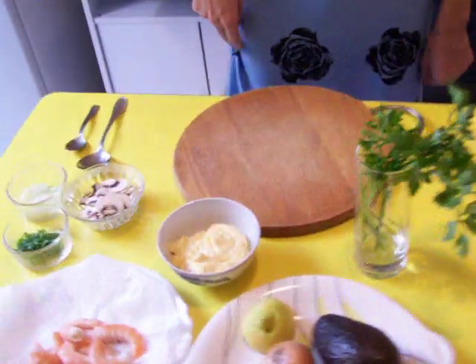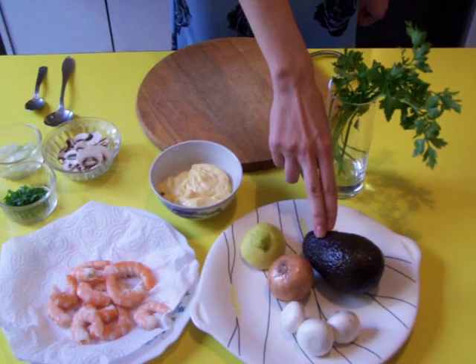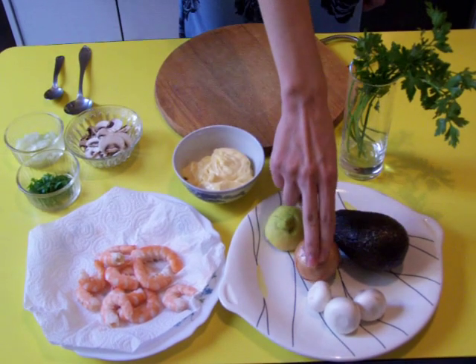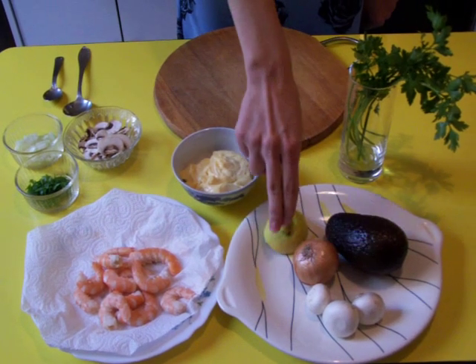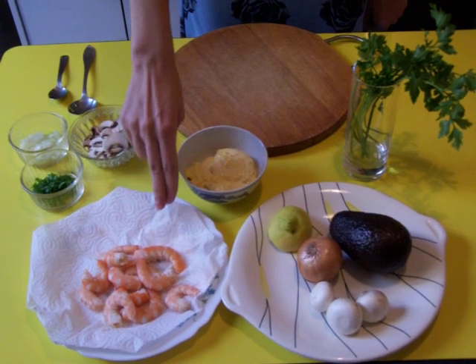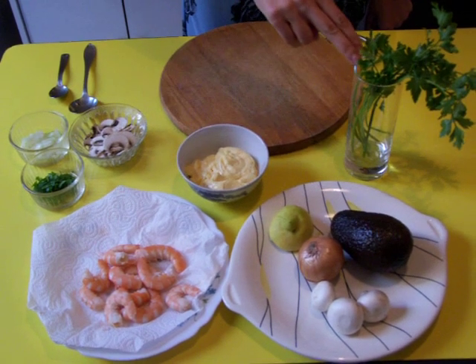Now I show you how to prepare a very nice starter: avocado with shrimp. For this recipe we need one avocado, half onion, some mushrooms (champignons de Paris), half lemon, 100 grams of shrimp, mayonnaise and some parsley.